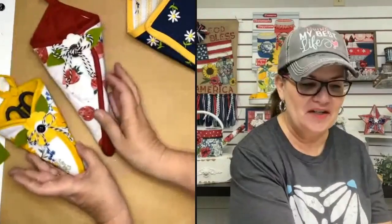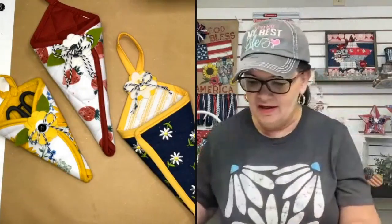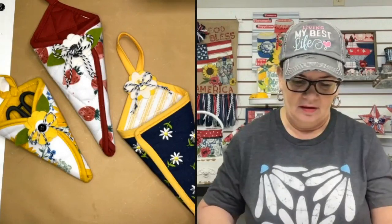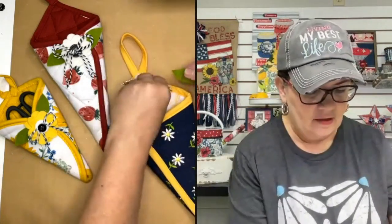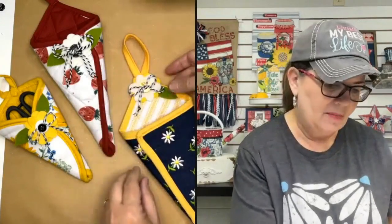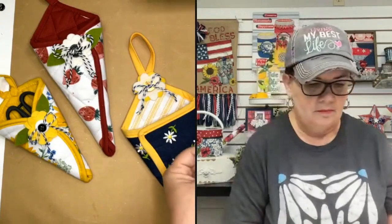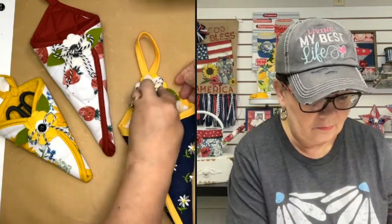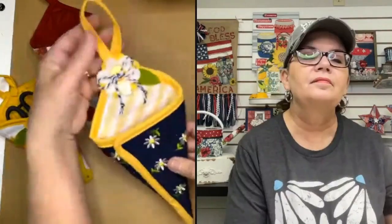If you wanted a pop of green on this one too, let me cut one more. You can have skinny leaves, fat leaves, whatever you want - maybe even just put one on this one. So cute!